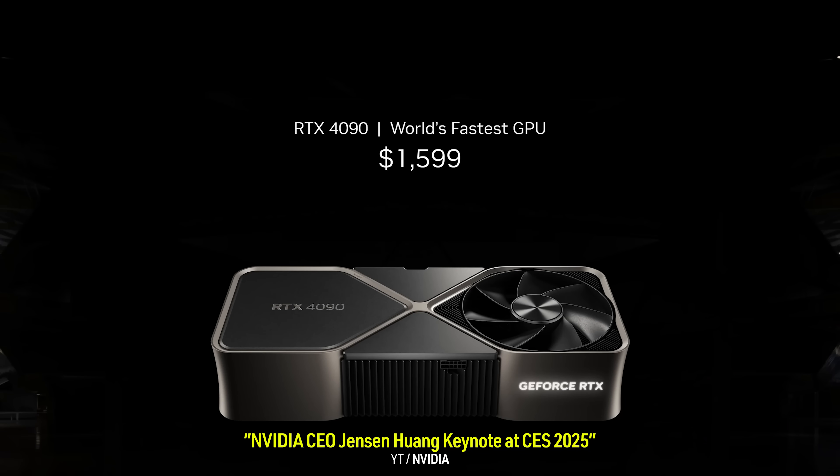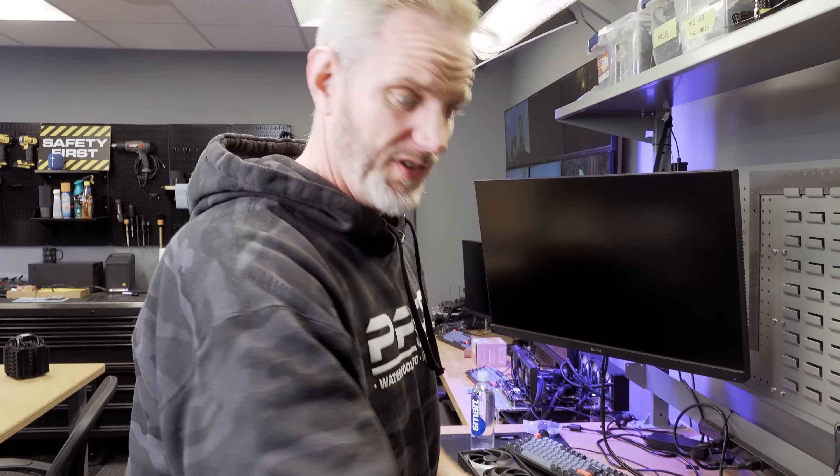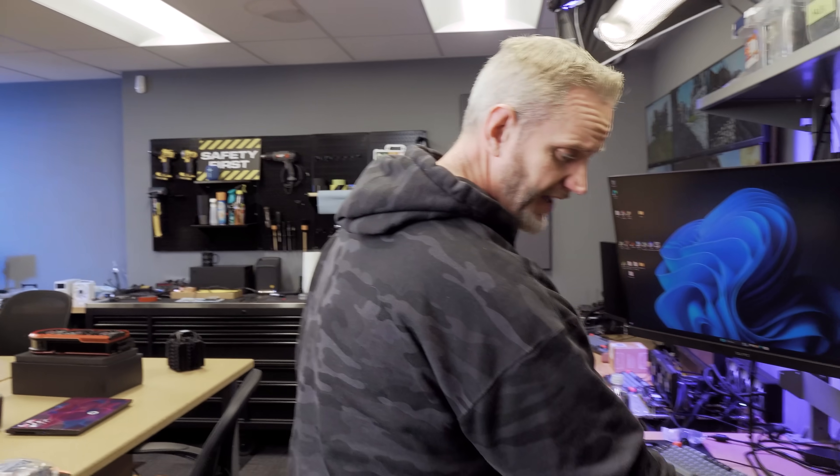I'm assuming all of you have a bunch of 5090s laying around that you can just swap. Jensen said it best — aren't you all just sitting there on your $10,000 computers? Obviously I'm being satirical, especially with the comments on the Matrix video. We look at the cheap stuff, we look at the expensive, and everything in between. It's up to you as a viewer to decide where your cutoff is. It's not my job to curate the content for you specifically — it's your job to curate it for yourself.